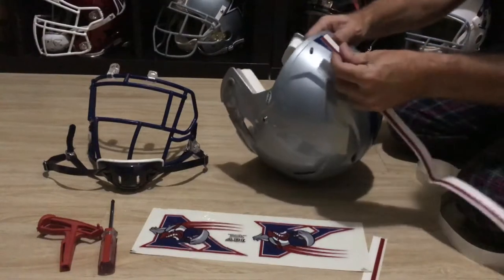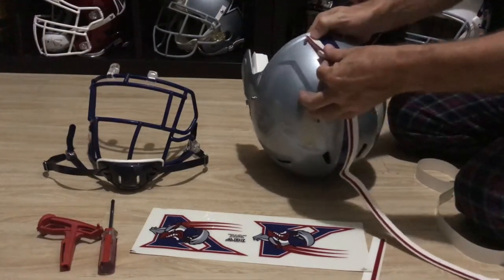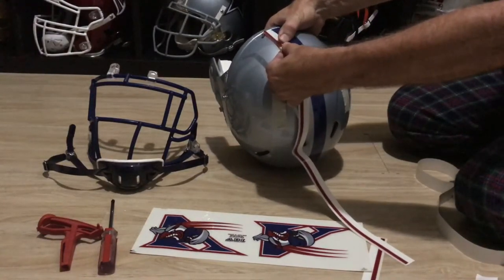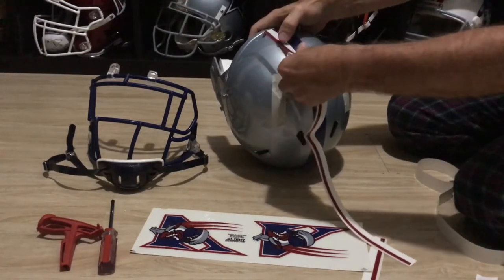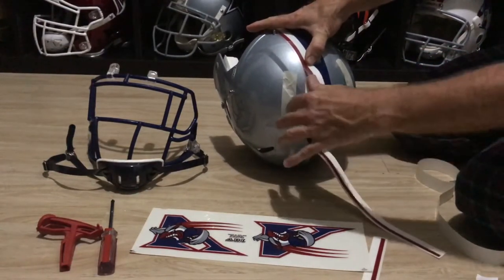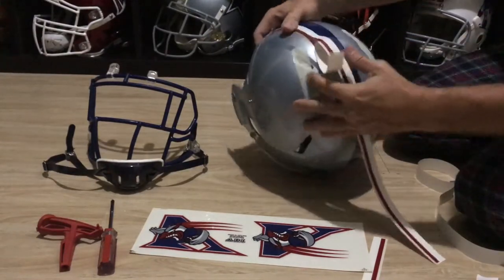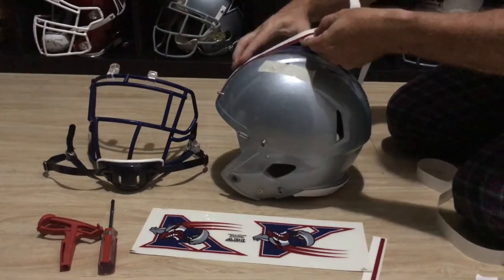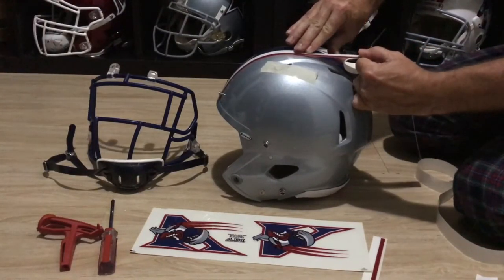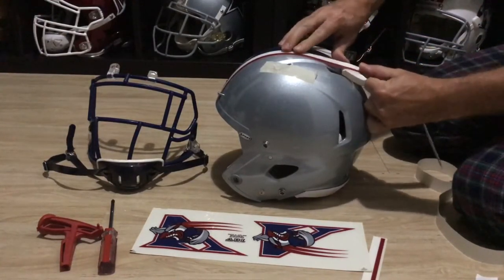Now the second stripe — I try to get it lined up right up against the first one, and you can feel with your thumb pushing the two together so you have a nice tight fit. I'll trim around that in a second with the X-Acto knife. Same thing — a little bit of back pressure, not pulling it too much because I don't want to stretch the decal, just a little back pressure so it sits properly.